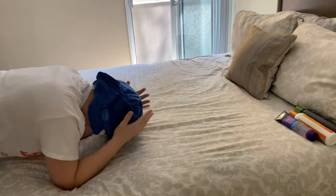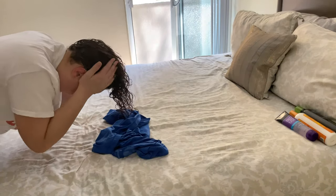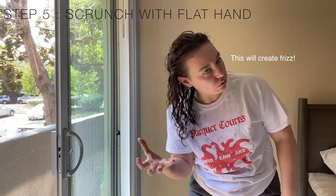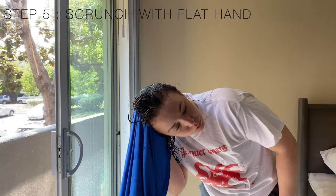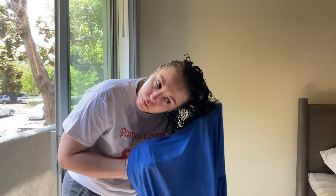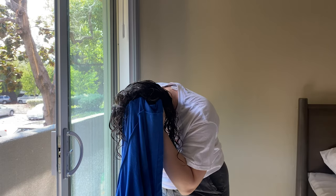Now this next step is vital to getting a gorgeous curl pattern — scrunching your hair using a flat hand. Do not use your hand all crazy. Flat hand, press the ends of the hair toward the scalp. Repeat this all over your hair while it is wet. I also like to take my flat hand and the cotton t-shirt to press the ends of the hair toward the scalp.